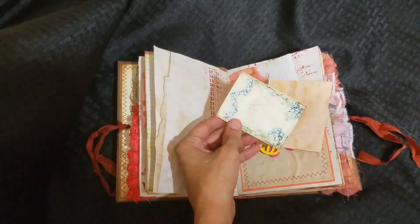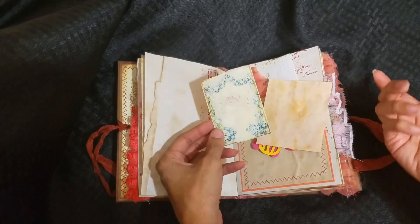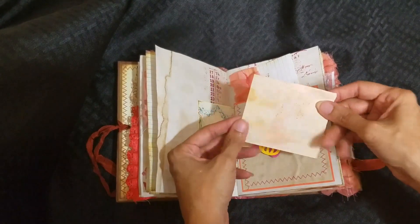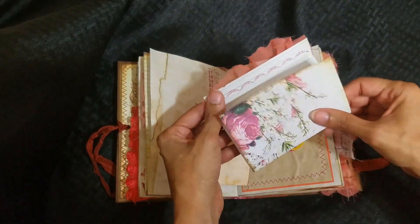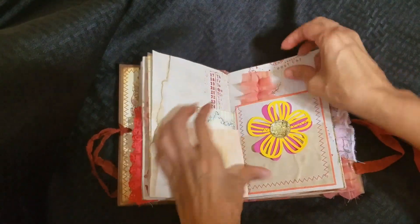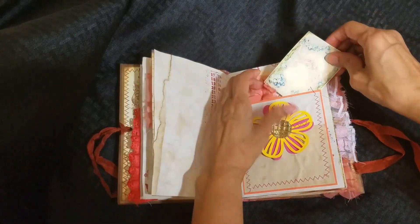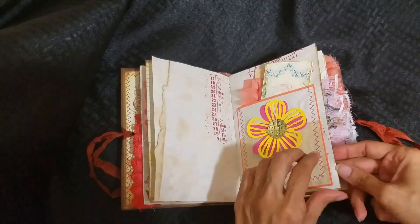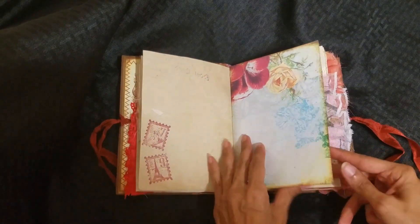I got an envelope of ephemera from someone in the Junk Journal Junkies group — I don't know who sent it, but thank you because I used it all on this. I dyed some paper and here's one of the pages — I stitched that here and made a little pocket. Even with my flower here, I sewed it in, so I'm definitely using this machine on everything I possibly can.